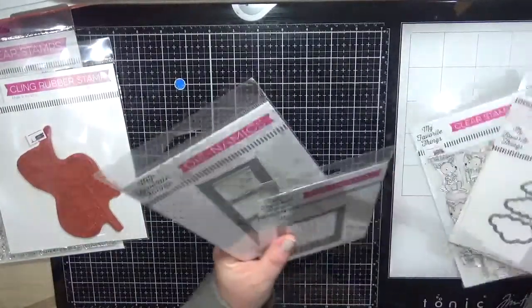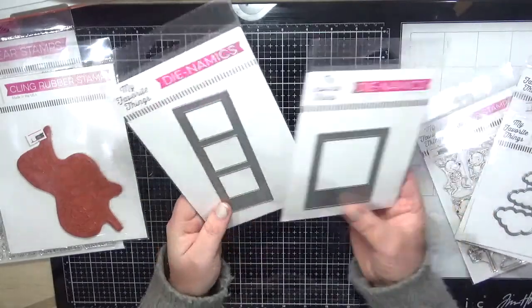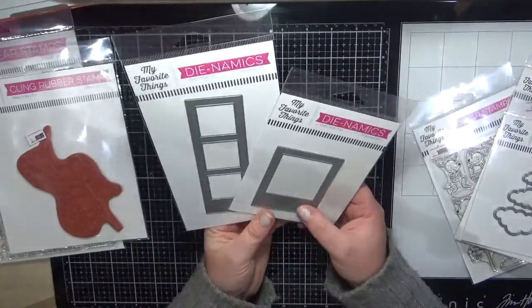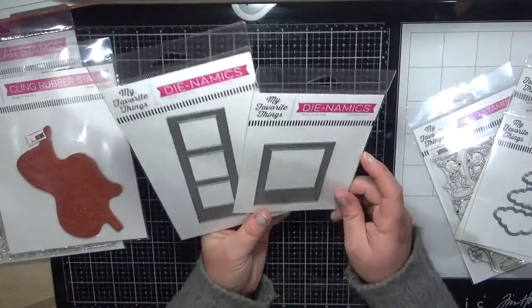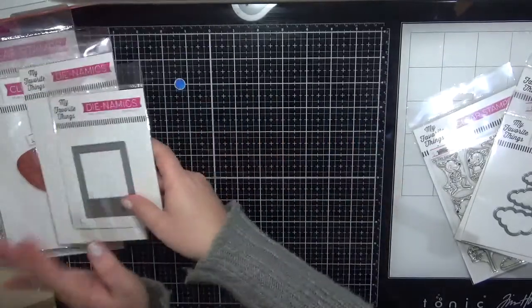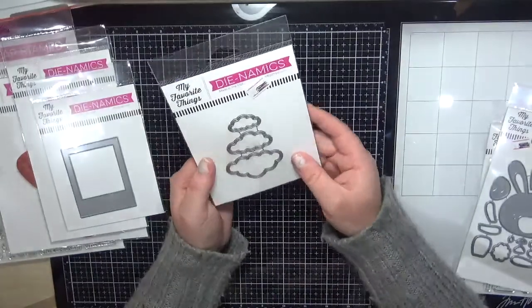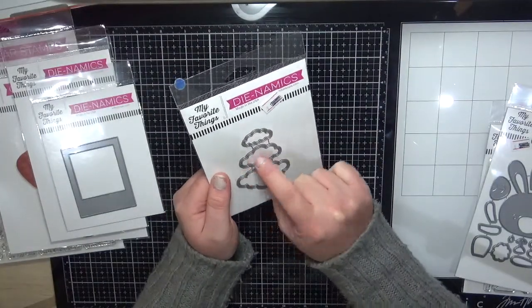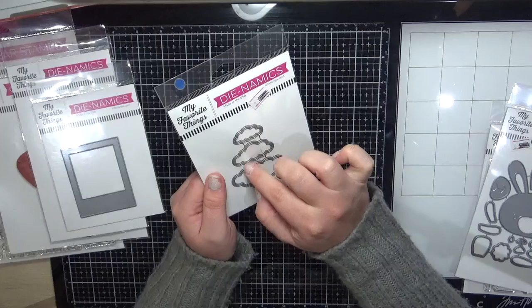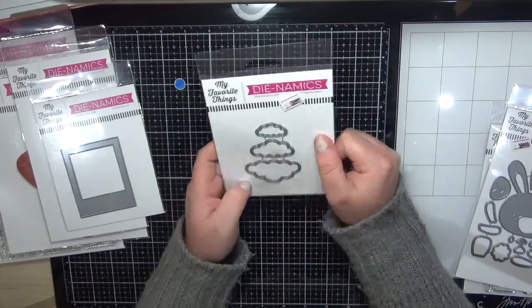I've got the Polaroid Shaker and the Photo Booth Strip — absolutely gorgeous, going to be really cute on some of my cards. I also ordered the Cute Cloud Outlines — you get the center cut out as well as a really thin cloud outline, which is really cute.